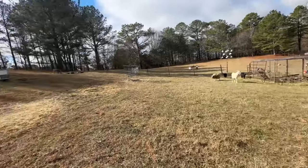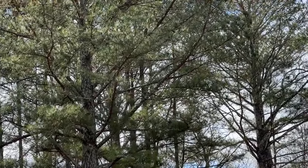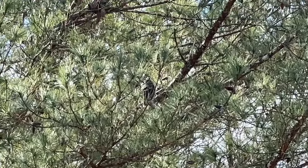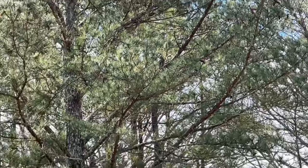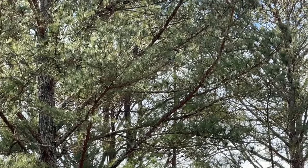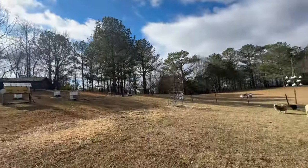That dead blame hawk is still sitting up in that tree over there. He wants one of my pigeons bad. But I ain't going to let him have it.